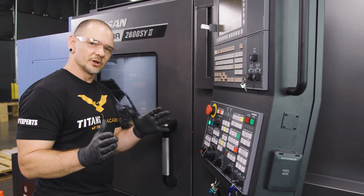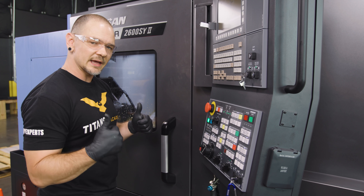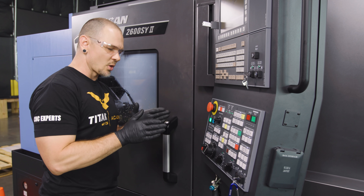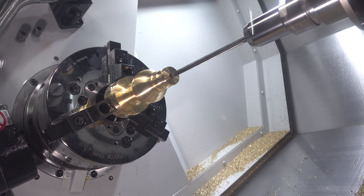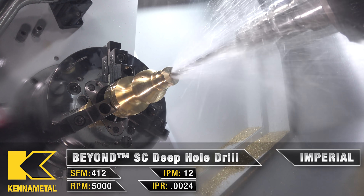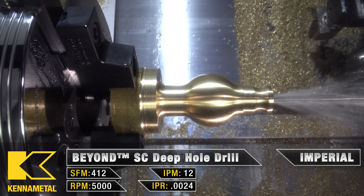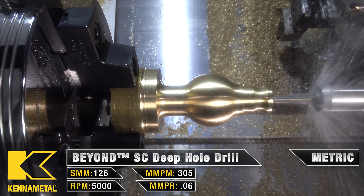Now on the deep hole drill there are a couple things you want to keep in mind. First, I'm not going to turn on my internal coolant supply until I'm inside that hole. I'm going to go in at about 10 percent of my feed and speed — nice and slow. When I get in about one times D, I'll turn on my internal coolant, and I'll wait until I get about half a millimeter away from the bottom of that pilot drill hole, then I'll go full speed.